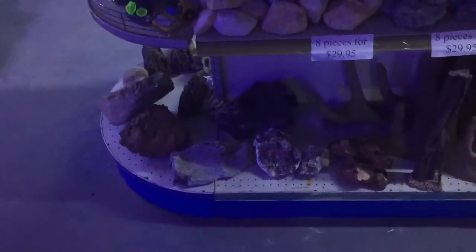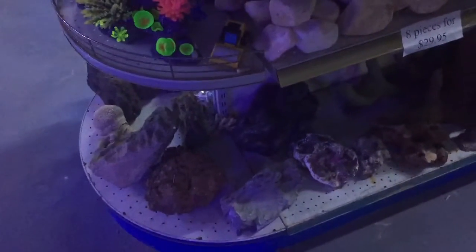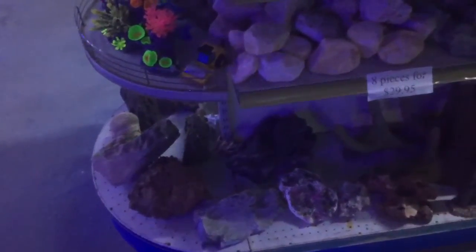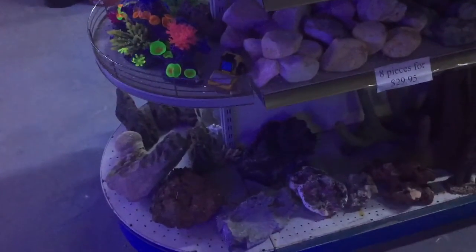If you have a rock or something that you want to add to your aquarium that you're a little bit worried about, you're best advised to test the rock before you put it into your aquarium.